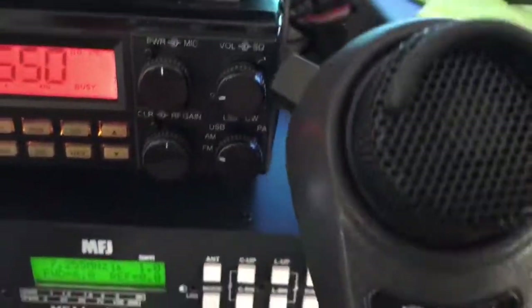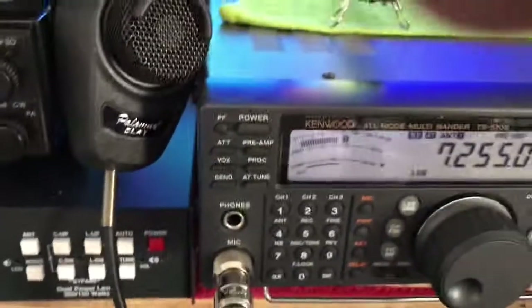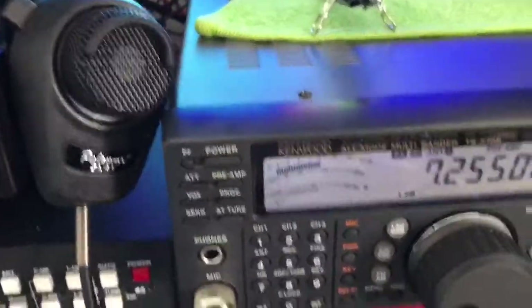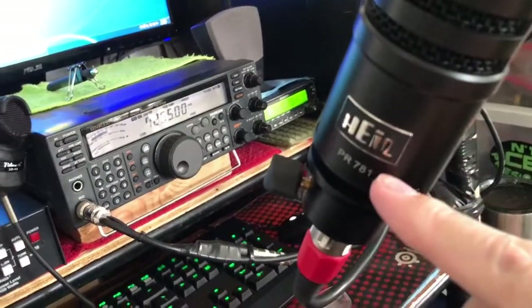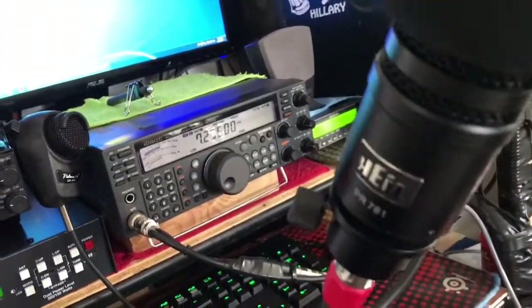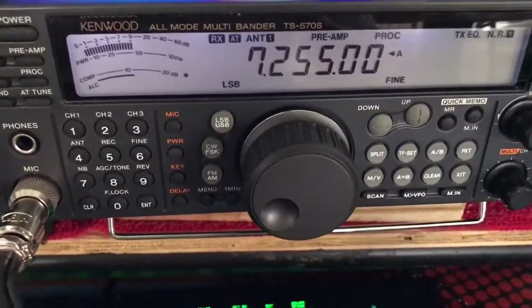The first rig is running the Palomar SL41 for the Ranger for great audio. This rig here, the Kenwood, running the Heil PR781, the 781 with the pop filter on it. That runs on the Kenwood there.